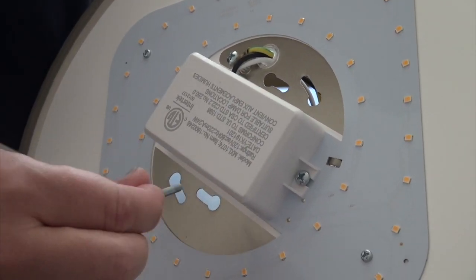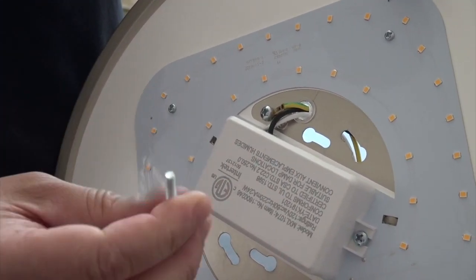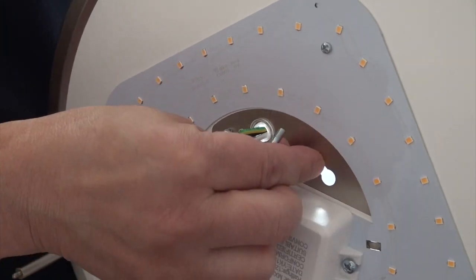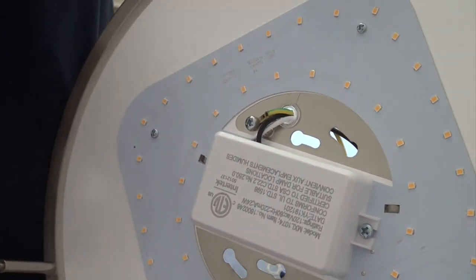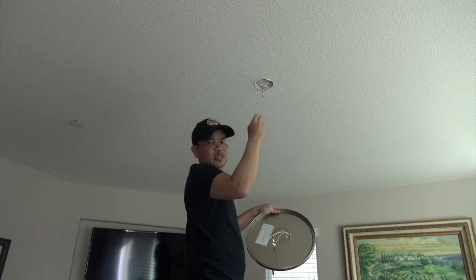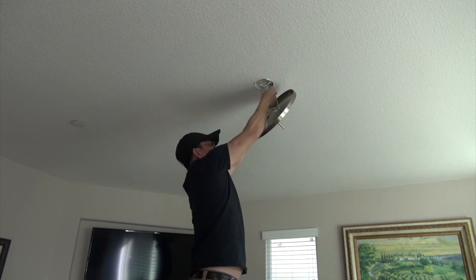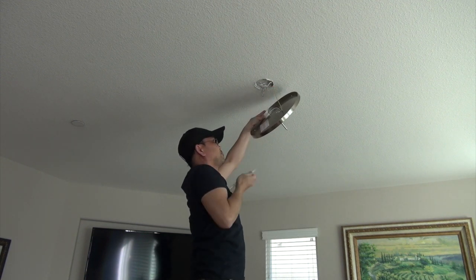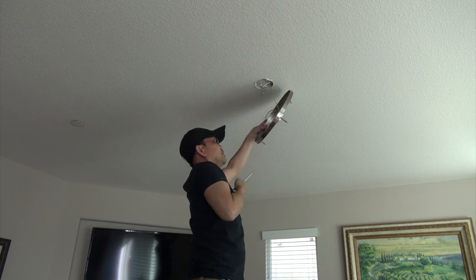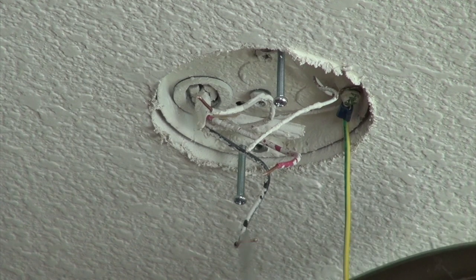In terms of attaching this to the ceiling, it looks pretty simple. I just need to hook this up into the ceiling first. I can feel safe doing this because I know there's no electricity running through — I did my safety steps earlier. Right now I'm putting the screw in the ground wire so it's secure, and I want to make sure that the ground wire is also connected to the screw on the ceiling. Now it's nice and tight.